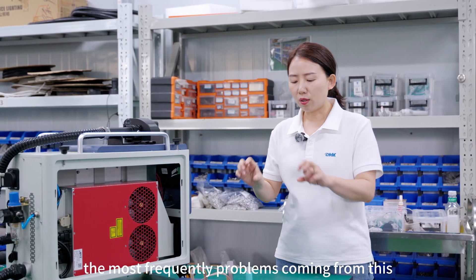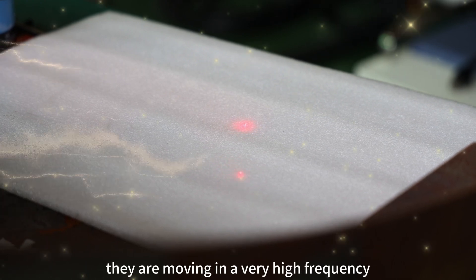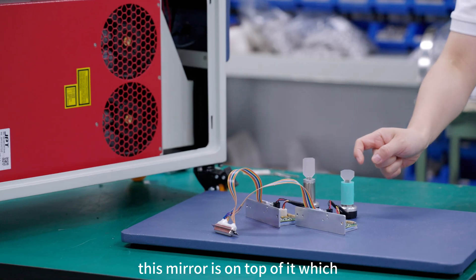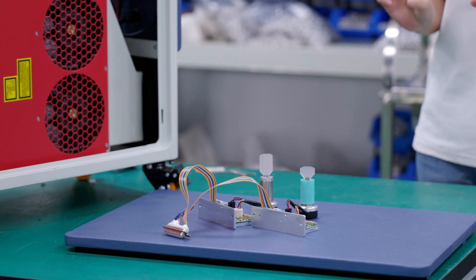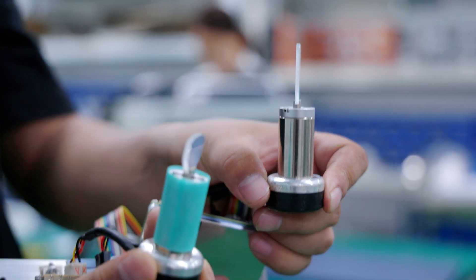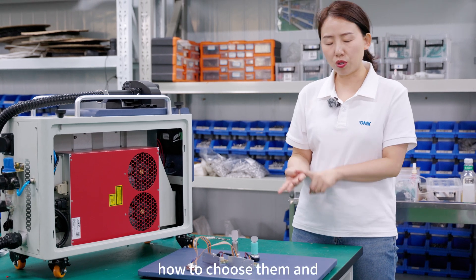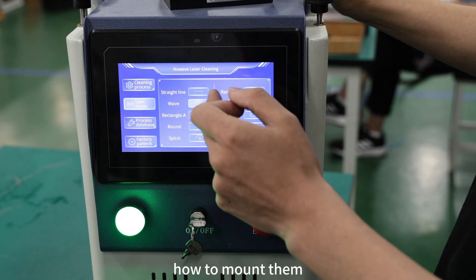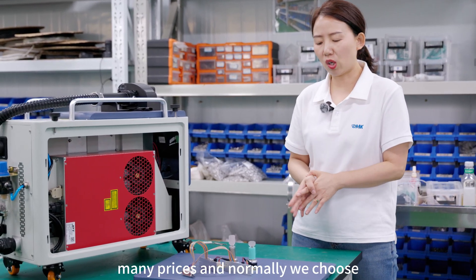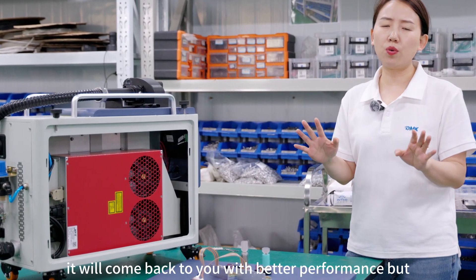In the laser cleaning gun, the most frequent problems come from the scanners. These scanners move at very high frequency and very high speed — they rotate thousands of turns per minute. The mirrors on top guide the laser beam as it moves. With higher power, you have a larger beam with higher power density, and the scanner is moving at high speed, making it the most stressed part in the machine. How you choose the scanners, set the frequency, and mount them is very crucial. There are many brands at many price points, and we choose higher-cost, better-quality components — you spend money here and it comes back with better performance.